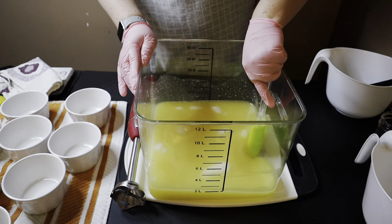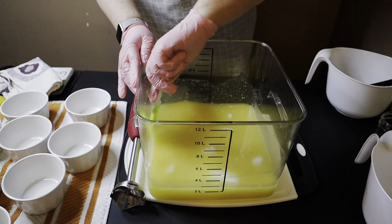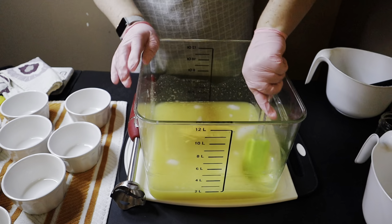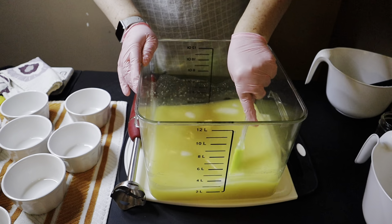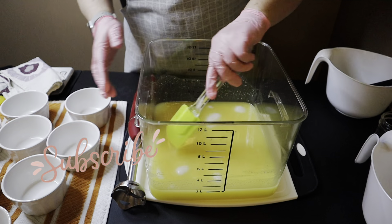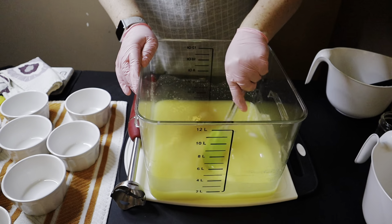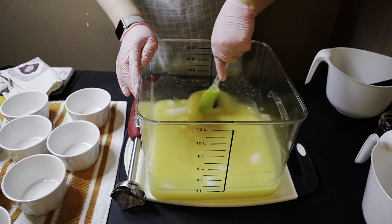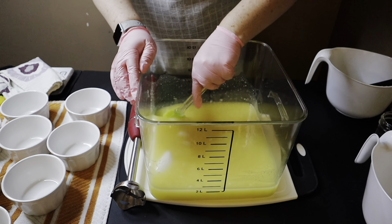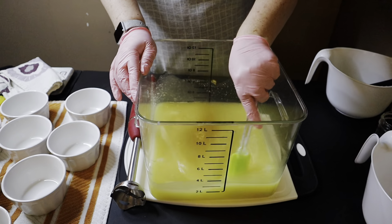I'm also planning to offer refills on this solid dish soap. I think I found a good silicone mold option on Amazon — it's a round silicone cake pan mold. I'm going to start experimenting with those and seeing if I can get them to fit into these ramekins, because the idea is to not have any sort of plastic waste, and not have people have to buy the container again. The containers can be used for other things if you didn't refill it with dish soap, but it's nice to have a refill option.